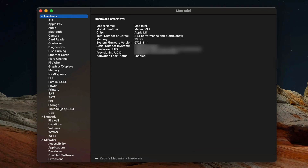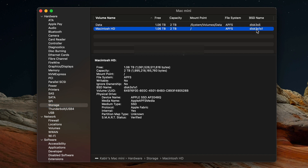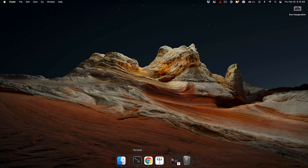From there, find Storage — it's right there. I have only one disk, so here is the disk label. This is the data disk, which is the main disk I'm interested in. It's just partitioned, so it shows as 'disk3s5.' The last thing it shows is SMART Status, which is a quick way to see if everything is okay.